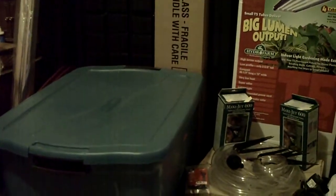Alright, what's good people. I'm putting together a new hydroponics kit, so I figure I'd put it on video and show you how I do it, the products that I use to get things properly set up. Here we go.